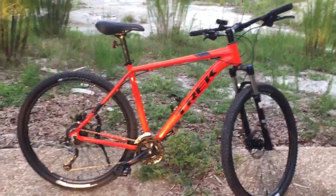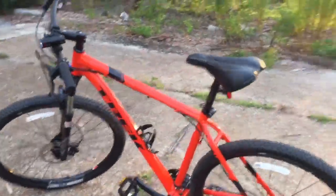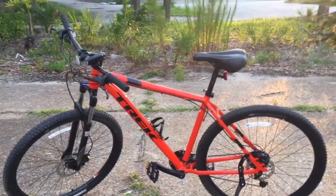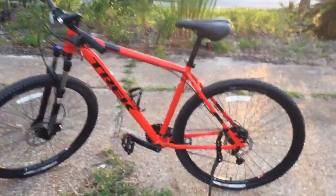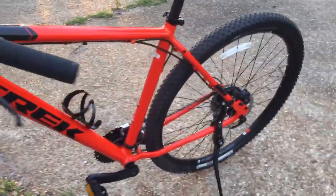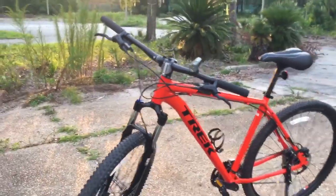The mods so far: I've added a bottle holder, a new commuter-style gel seat — the seats that come on these are okay, but if you're a bigger rider you can appreciate a slightly wider padded seat. I've also got the kickstand and added an LED flasher in the front for more visibility.